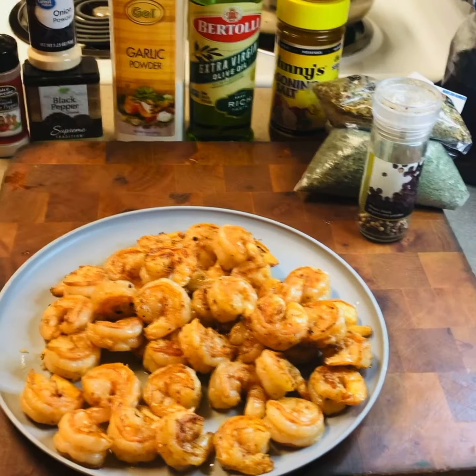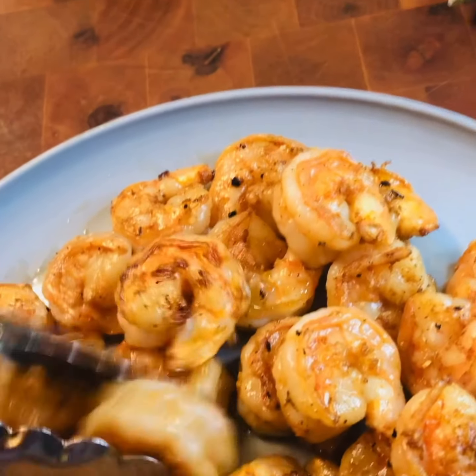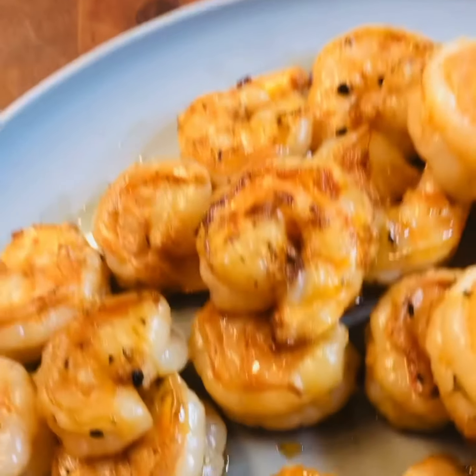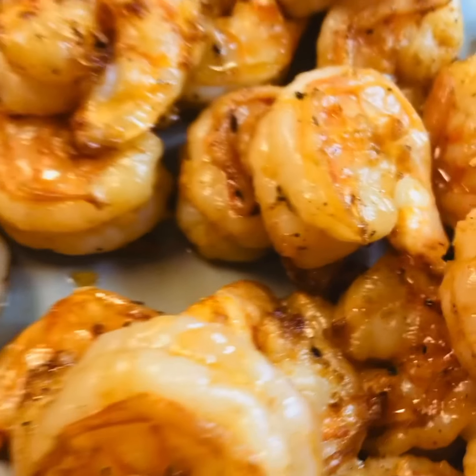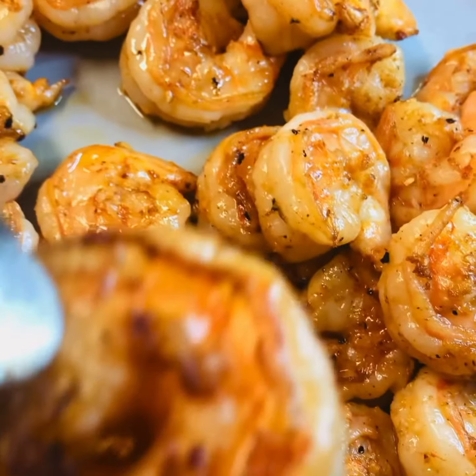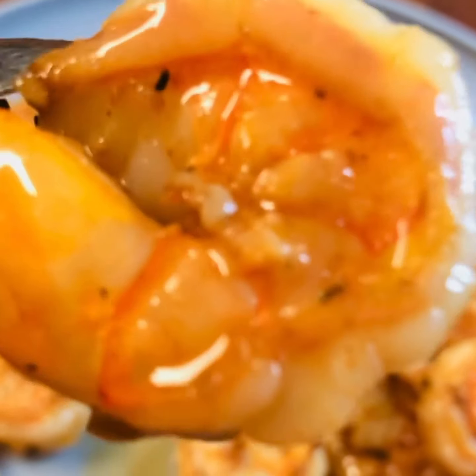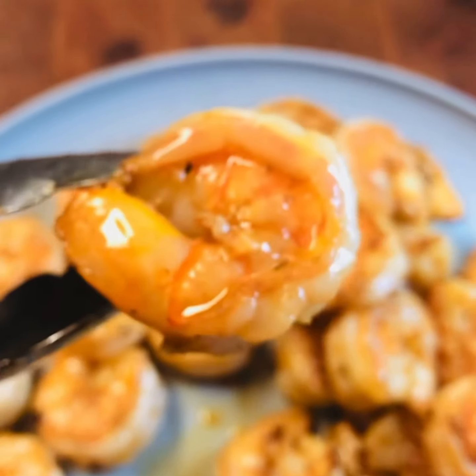I wanted to come back and show you the seared shrimp — get in here close so I can bring that shrimp to you with this camera. Look at that. So that is the seared shrimp. You can do this, and it is so yummy. Look at that right there — it's just perfect.